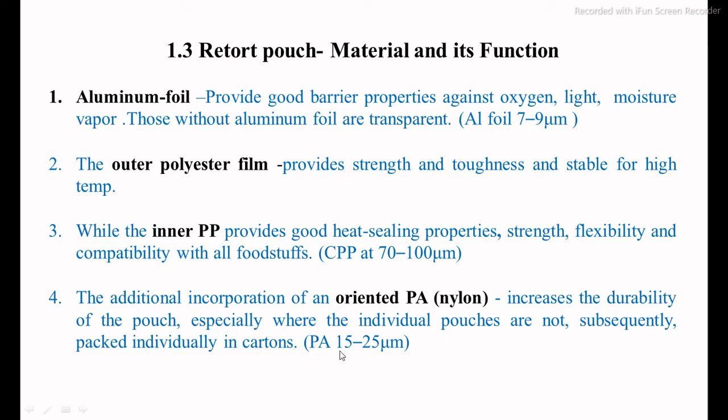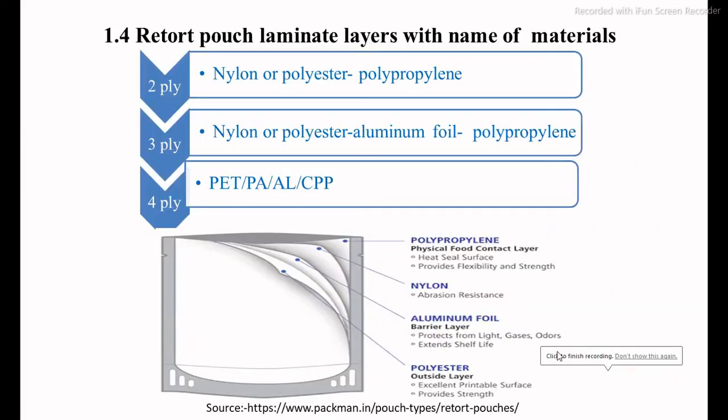Polypropylene is used in the range of 70 to 100 µm in thickness. The last material is oriented polyamide, that is nylon. Its basic function is to increase the durability of the pouch, providing strength and stability at high processing temperatures. Polyamide is used at a thickness of 15 to 25 µm. These are the four main materials, of which a minimum of two are used for the production of the retort pouch. Their specific positions are: outer polyester, then aluminium foil, then nylon, and inside that is polypropylene.